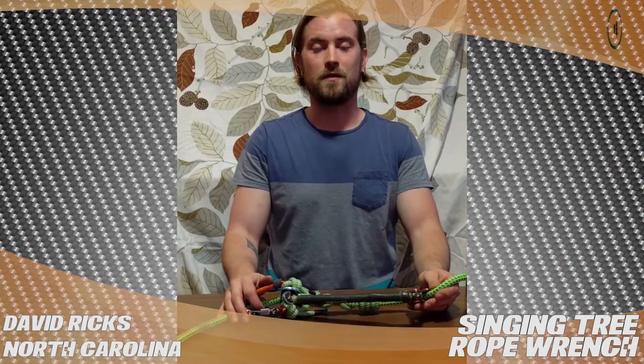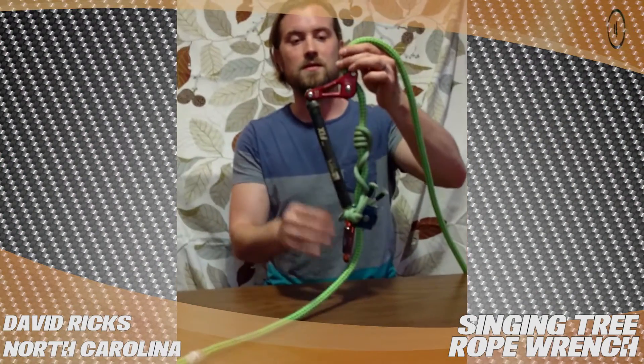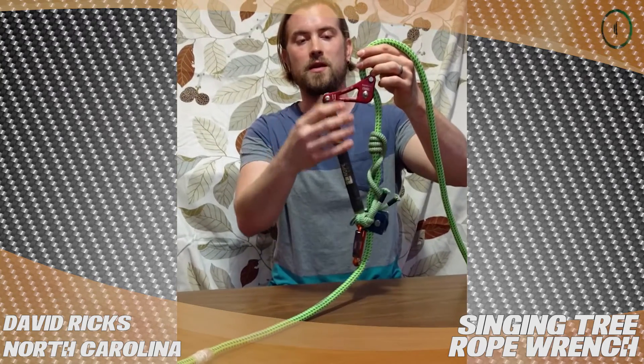Hi, this is David Ricks from Chapel Hill, North Carolina. I'm doing a treestuff.com product review. I'm talking about the Singing Tree Rope Wrench here in red.